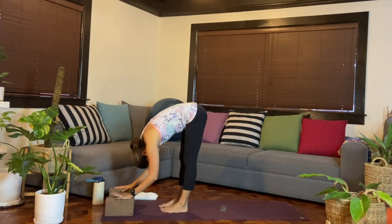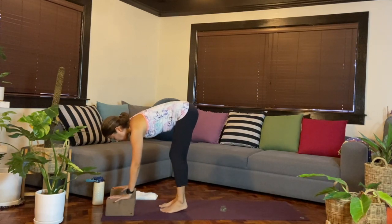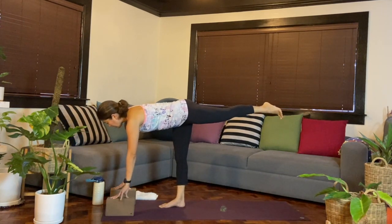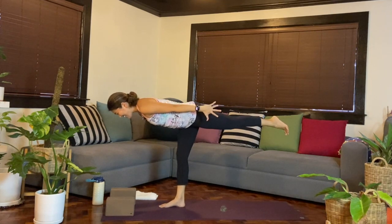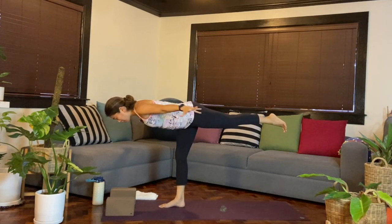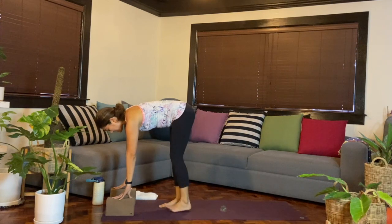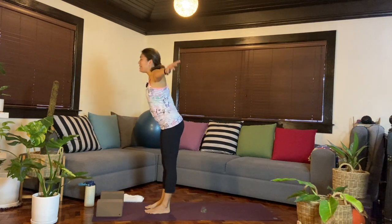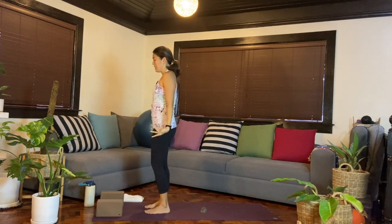One more round. Inhale, arms lift. Exhale, fold all the way down. Inhale, come up halfway — choose your block height or hands on the mat. Balance on the left leg, grounding through the palms. Inhale, lift the right leg up. If you want to explore, maybe come up to the fingertips, float the arms, reach back, reach to the sides, or reach towards the front. One more breath, then hands down, right foot back, fold forward. Come up halfway, then take that on the left side — balance on the right leg, lift the left leg, breathe in and out. Hands down, left foot down, fold forward. Come all the way up, inhale, exhale hands by the sides. Shake it off.